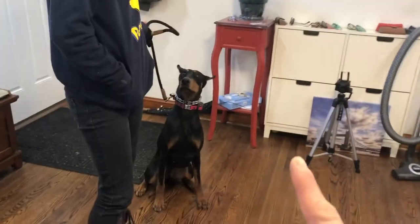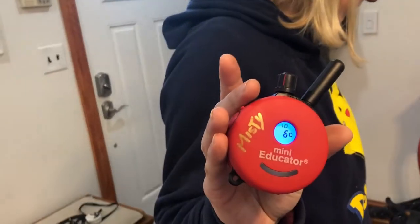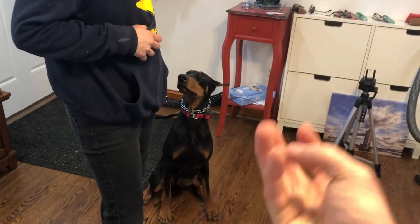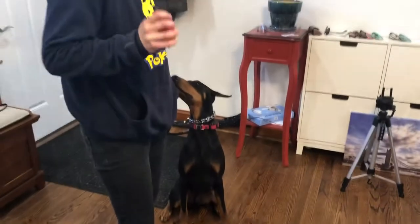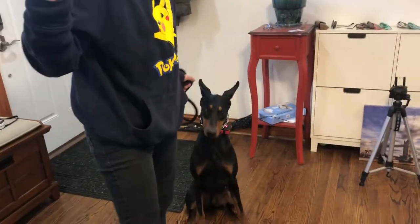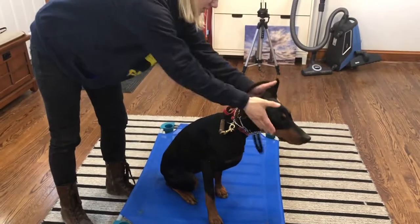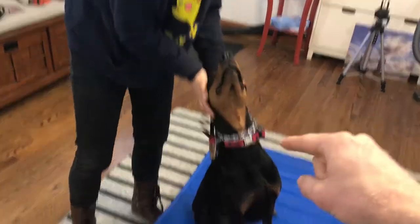What we're going to do is e-collar pressure on first at a level that she doesn't feel, which will start at a six. Gabby's going to turn that on and dial up. As soon as Misty looks as though she feels that sensation, she says the word 'place,' guides her on the bed with the e-collar pressure still on, but the pressure turns off as soon as all four feet are on the bed, and then she praises. Place. Good girl. Just like that, and you do that over and over again until eventually the dog actually goes to the bed without you having to walk them.